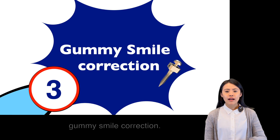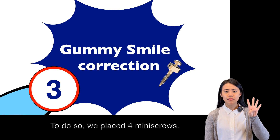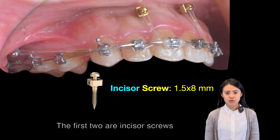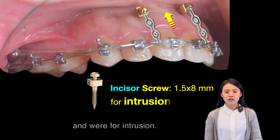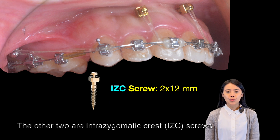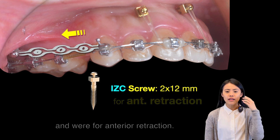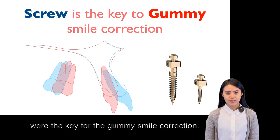Key number 3: Gummy smile correction. To do so, we placed 4 mini screws. The first two are incisor screws — they were placed in the incisor regions for intrusion. The other two were IZC screws, placed in the molar region for anterior retraction. These 4 powerful screws were the key for gummy smile correction.